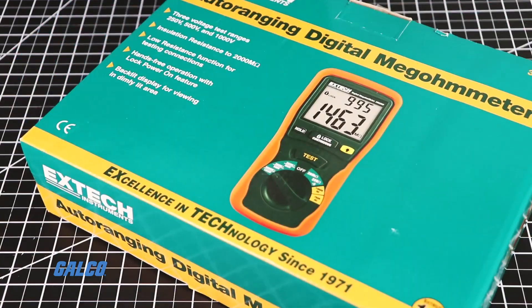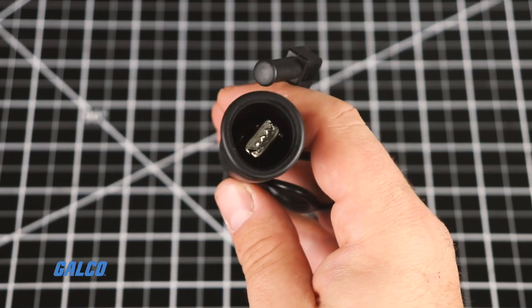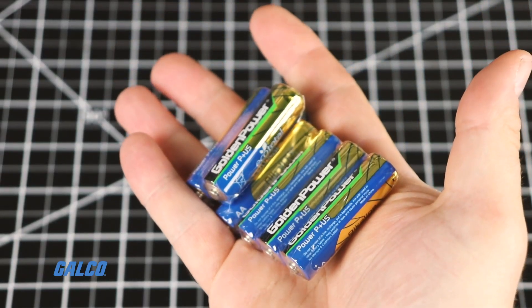Inside the box, you will find heavy-duty test leads, alligator clip test leads, a hanging strap and hard carrying case, and six AA batteries included.